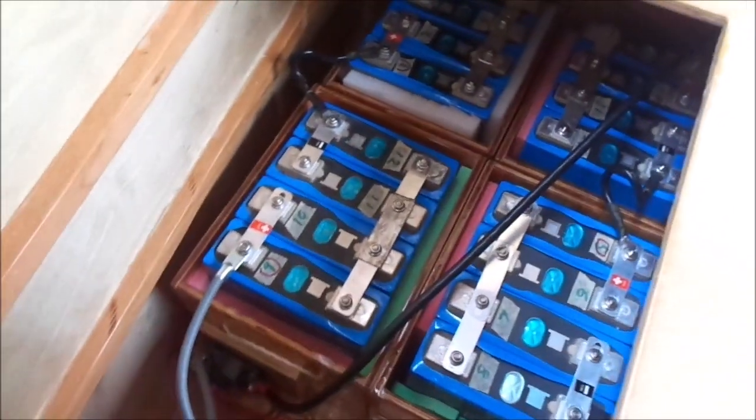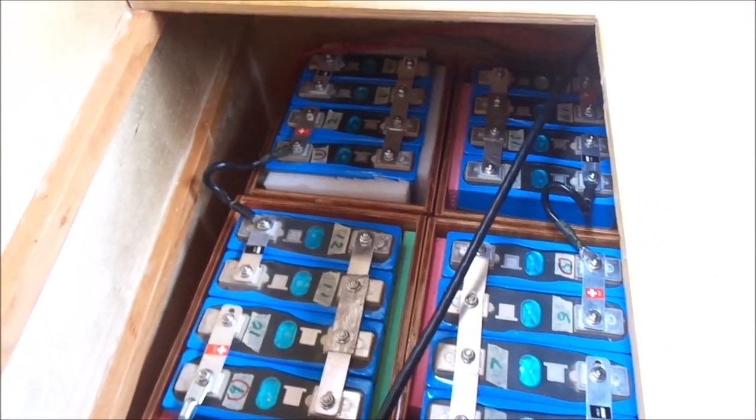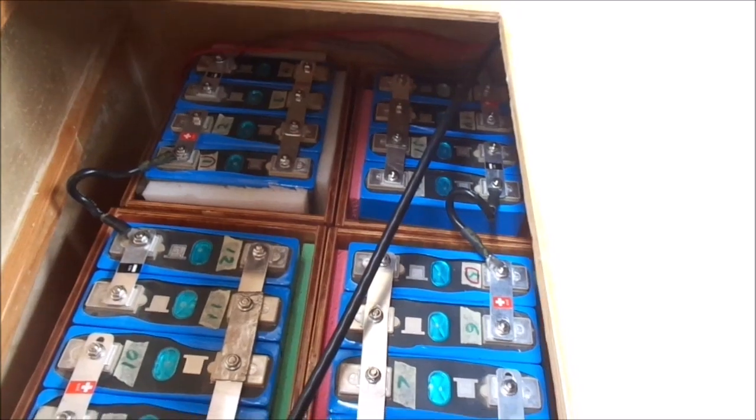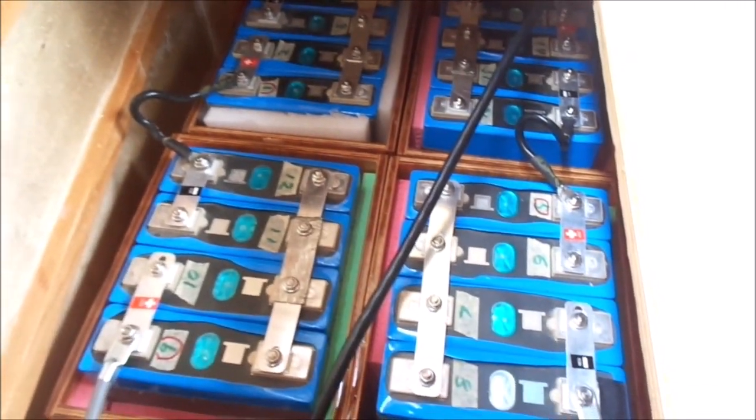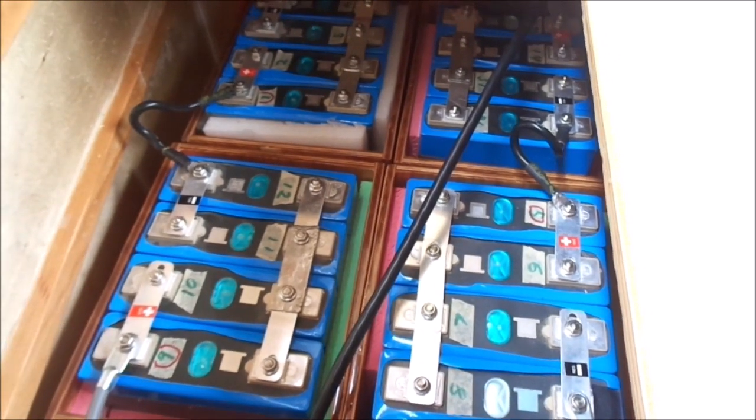So I have the main battery bank moved into the forward hold. It was a tight fit, at least to get the battery boxes on the shelf I had made. But I think in the long run, this is going to be a much better solution.